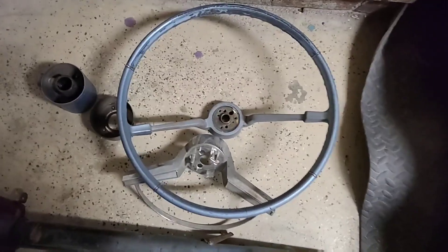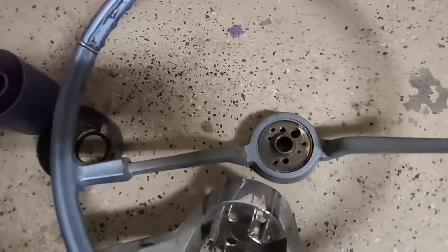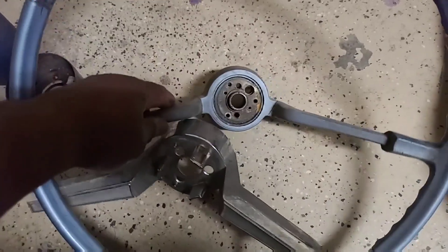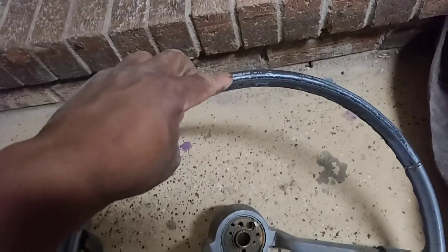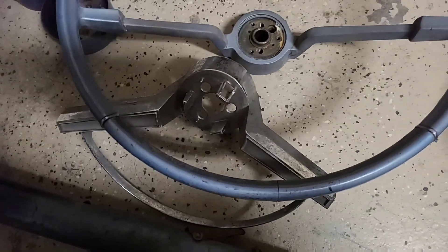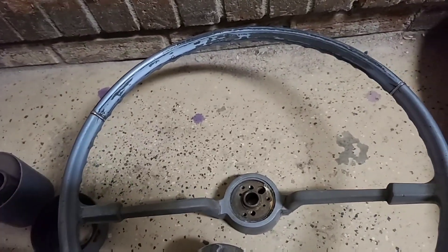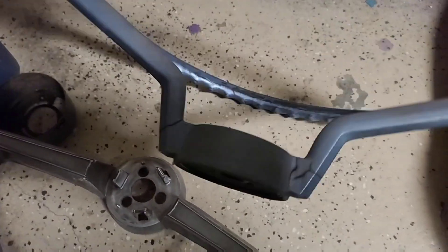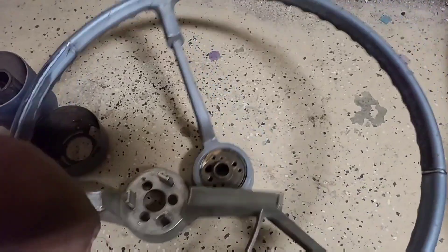What's up YouTube, so I got this 65 Impala steering wheel — the steering column broke down. As you can see, there's cracks here, there, some up here, down there, over there. Just ran the spots — there's some more here. We're gonna repair all that and spray it black with your cam.